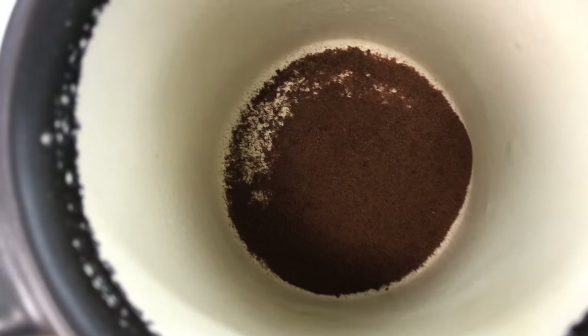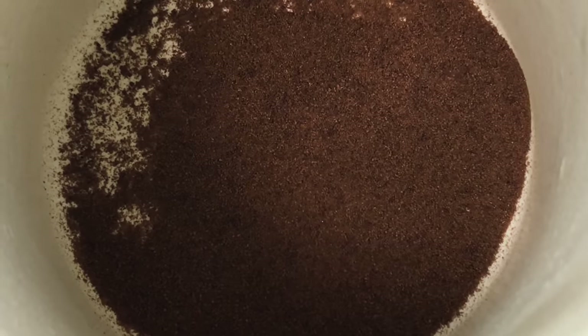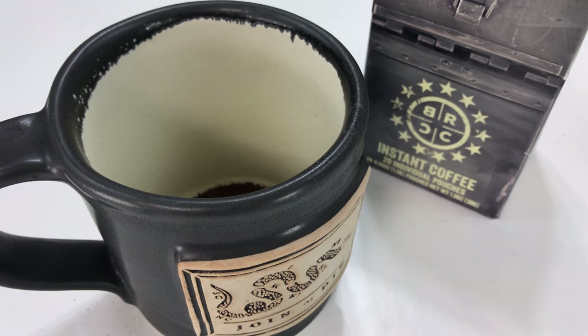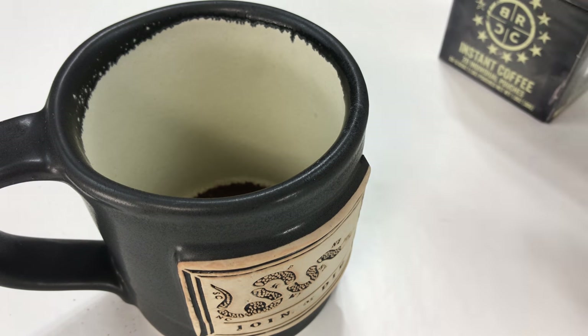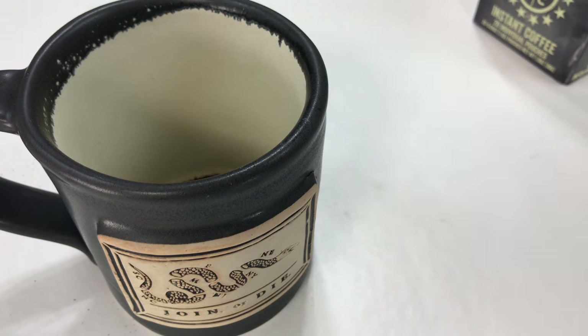We've got most of it in there. We've got the coffee grounds in there — instant coffee. I feel like Parker Schnabel panning for gold, but this is coffee gold. My issue is that people think it's going to be a full cup of coffee and they add too much water, and they're always like, it tastes watered down, it tastes thin, I don't like it. That's the issue — you're not adding the right amount of water.